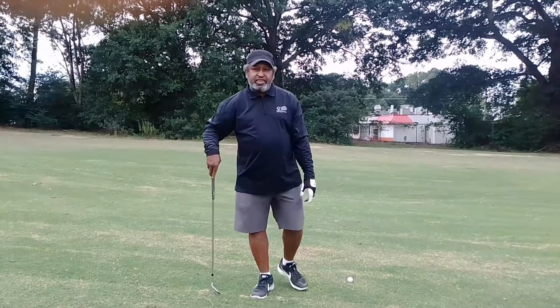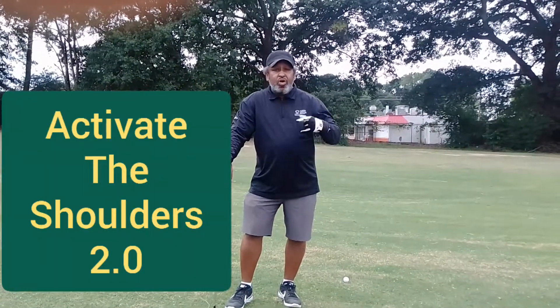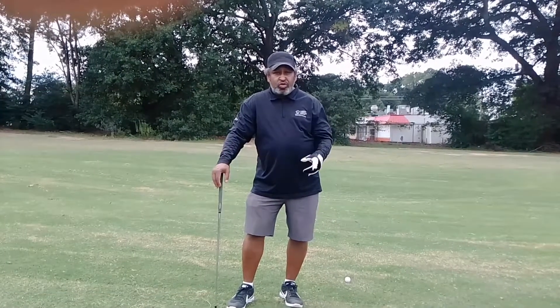Doc Blade from Forensic Golf. Let's continue our series on activating the shoulder girdle.